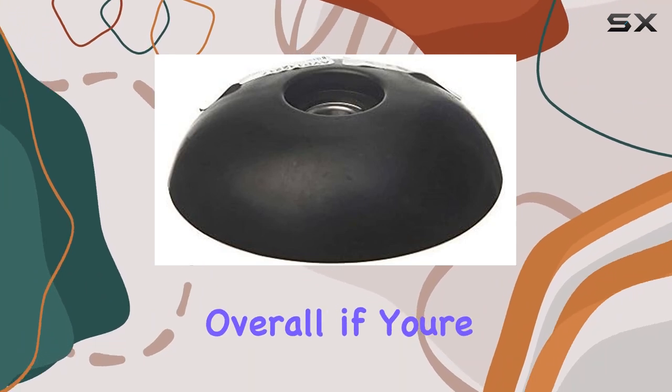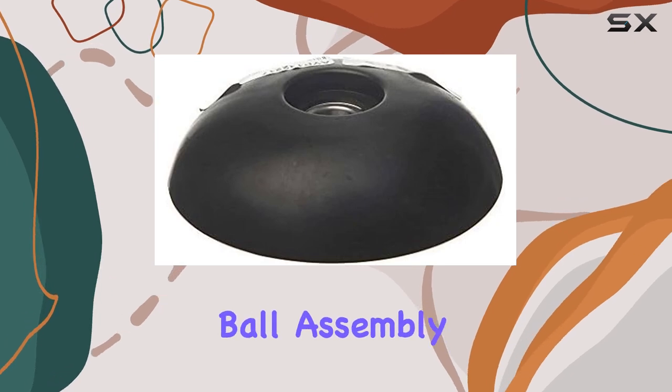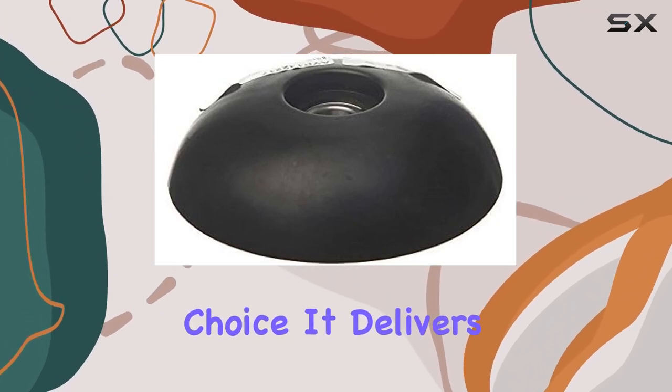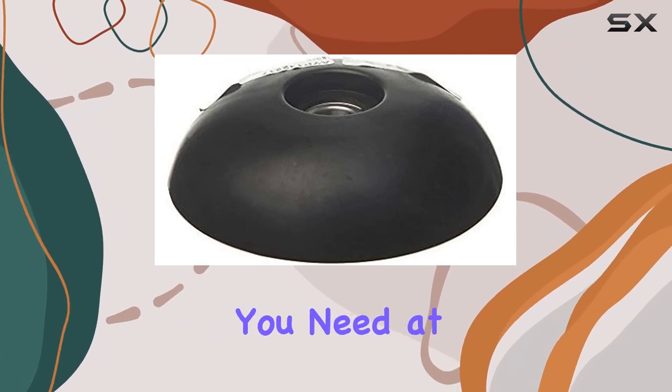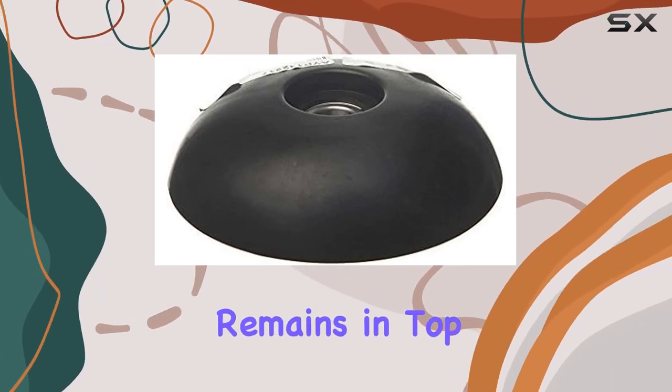Overall, if you're in need of a dependable replacement for your high-wheel trimmer, the Willironly Aftermarket Ball Assembly is a standout choice. It delivers the reliability and durability you need at a cost-effective price, ensuring your trimmer remains in top working condition.